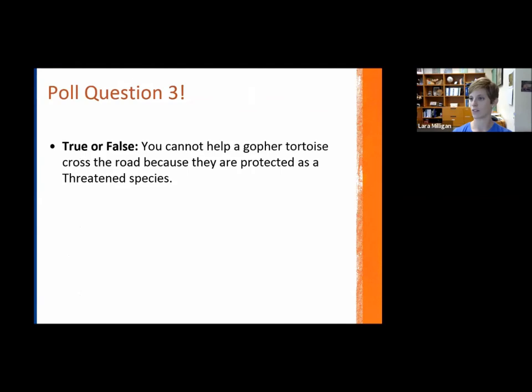We had a poll question: true or false — you cannot help a gopher tortoise cross the road because they are protected as a threatened species. The majority selected false, and that's correct. You can help a gopher tortoise cross the road, but there are some things to consider and some things you cannot do.